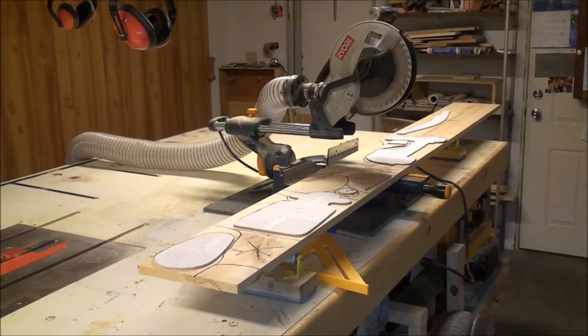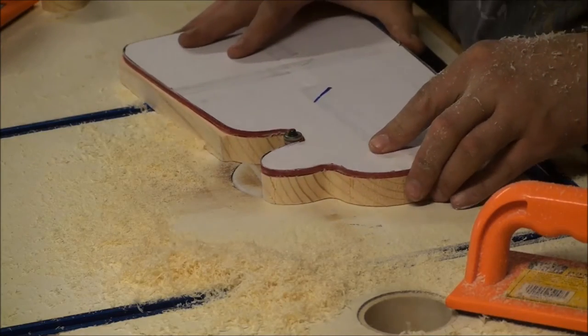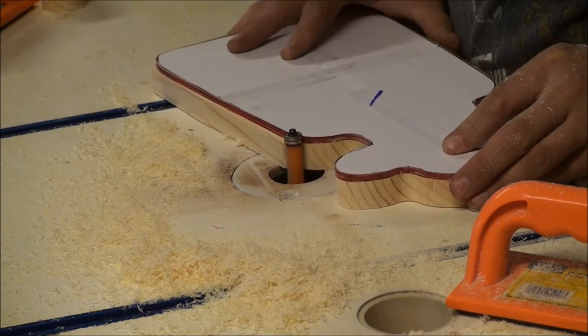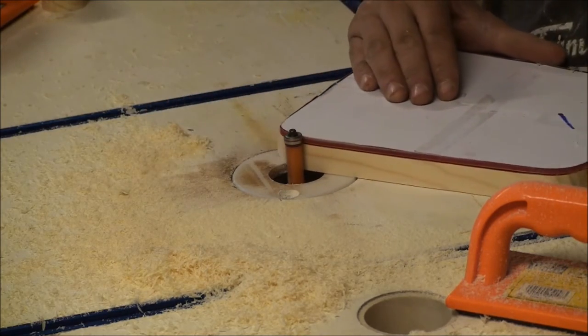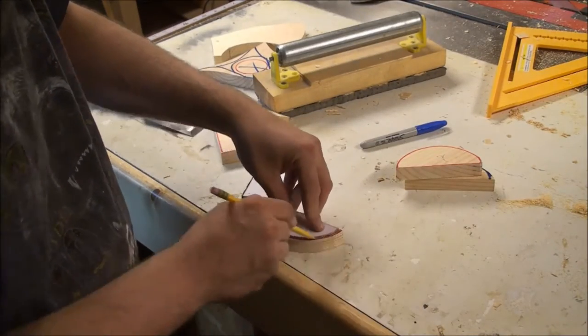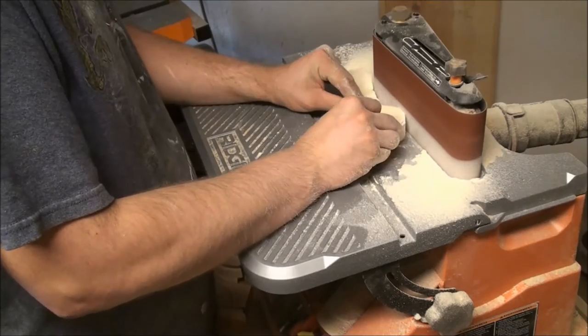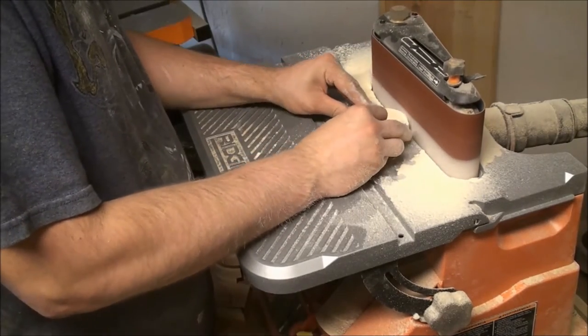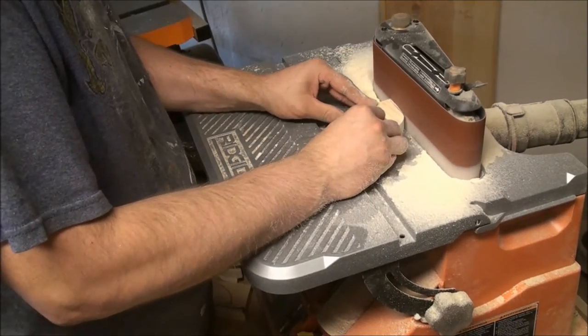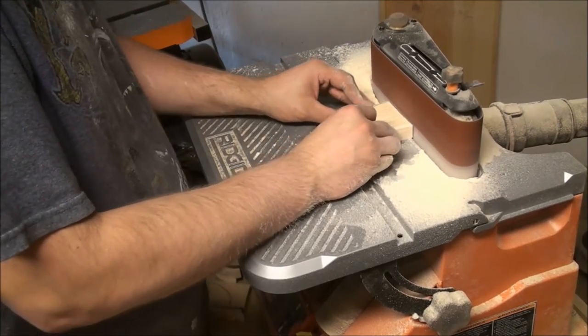This is the layout of the parts on a 1 by 10, 8-foot board. Plan A was to use the templates with a flush trim bit, but we had some issues with wood chipping and splitting when going from end grain to edge grain, so we ended up going with Plan B instead — trace out the pattern, do a rough cut on the bandsaw, then take it to the edge sander and sand right up to the cut lines.